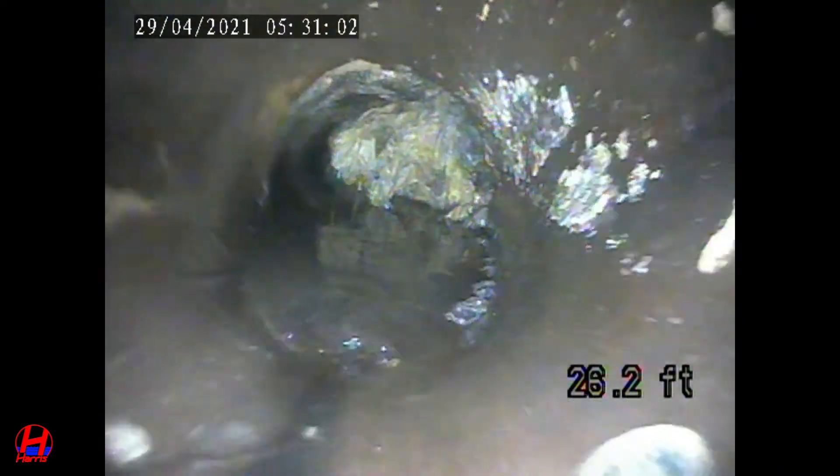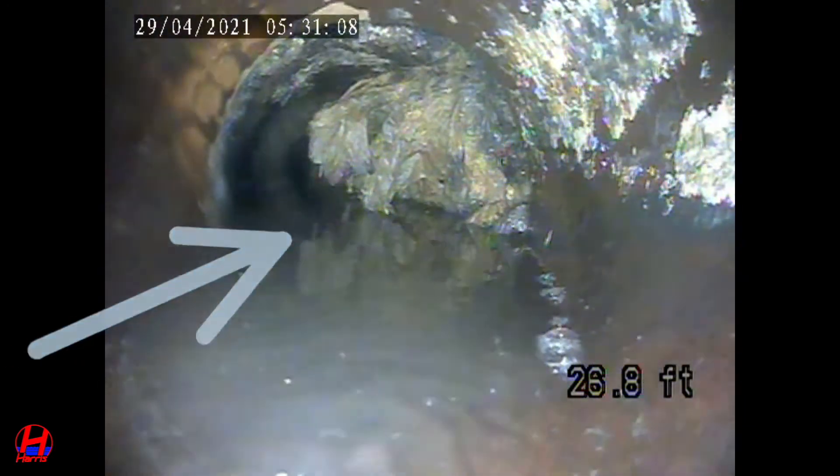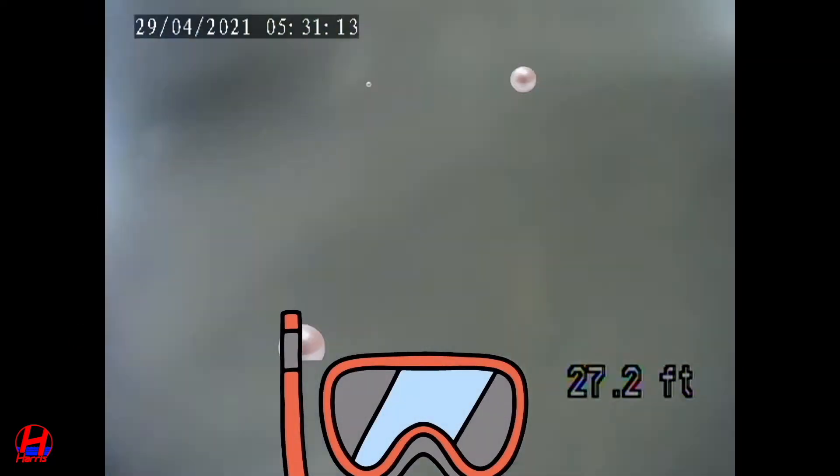As we get closer you'll see there is a definite problem here. You'll see roots coming through the top of the pipe with a bunch of paper towel or toilet tissue which is stuck in the roots, and the camera is underwater.